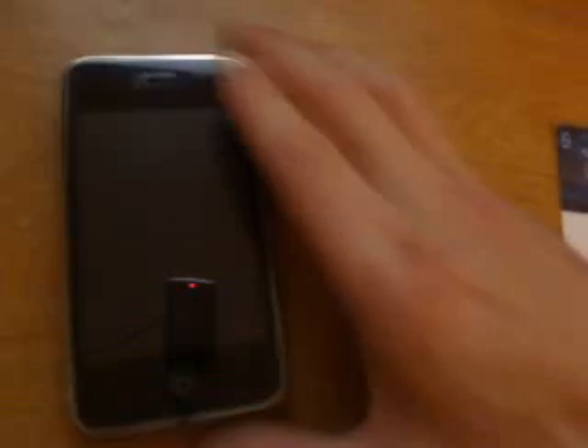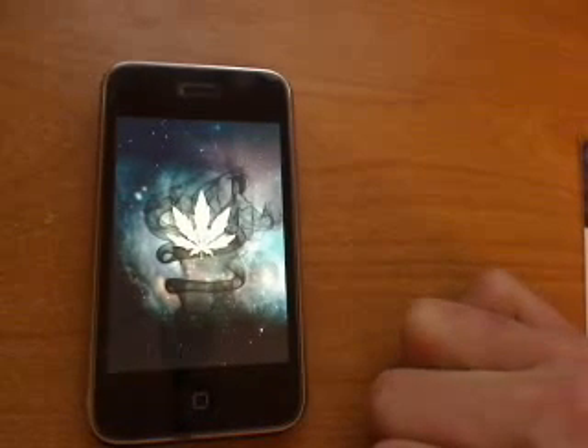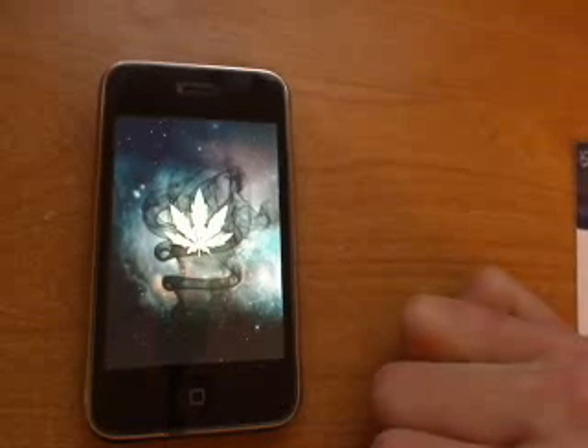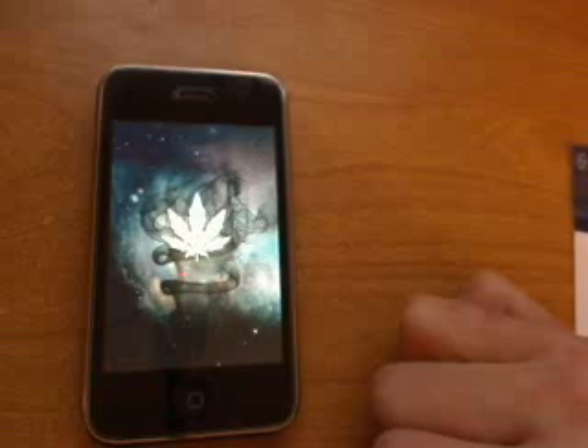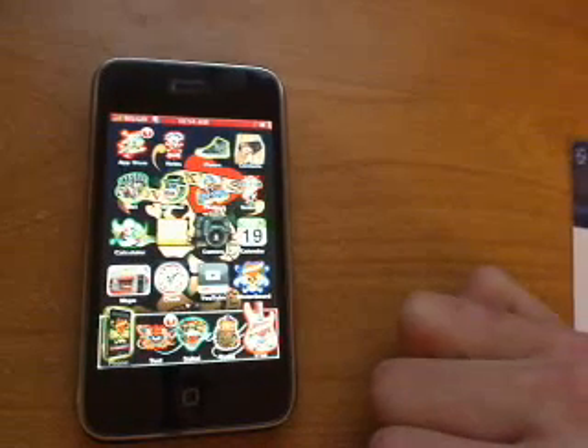So I'll start off with my iPhone 3G. First thing I'll show you — I'll turn mine on. Here's my load up screen. I'll change that using the WinterBoard application. The WinterBoard application is real nice. You can download that after you jailbreak your phone. Let's do the Cydia application. Here we are, and as you see my iPhone is definitely customized.